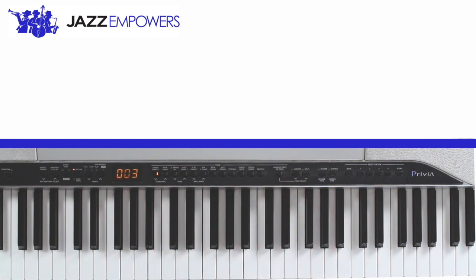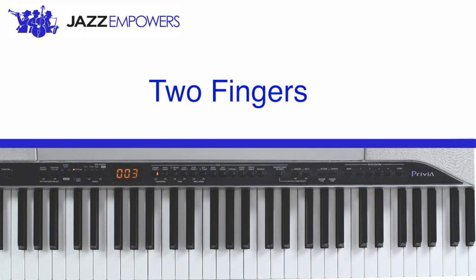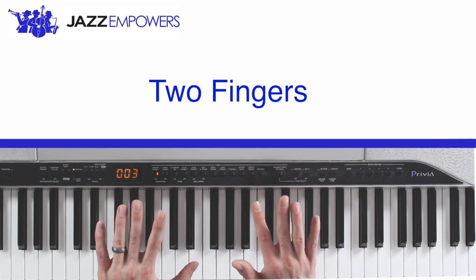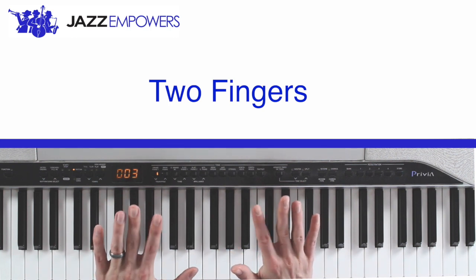Now try putting down your two fingers. You should put down your pointer fingers because your pointer fingers are called your two fingers.